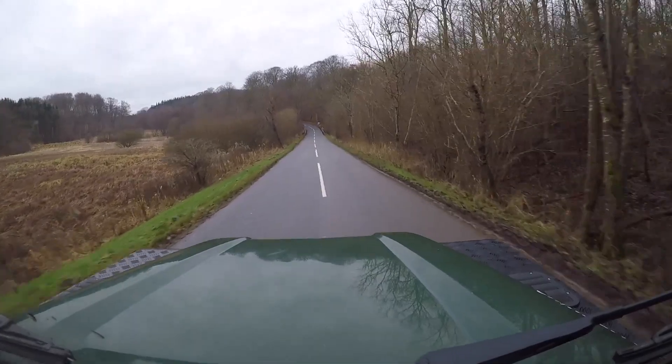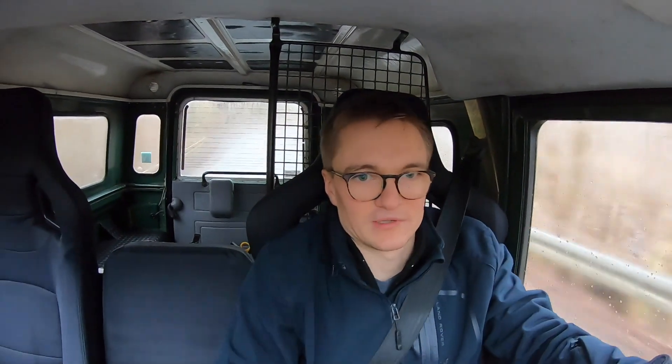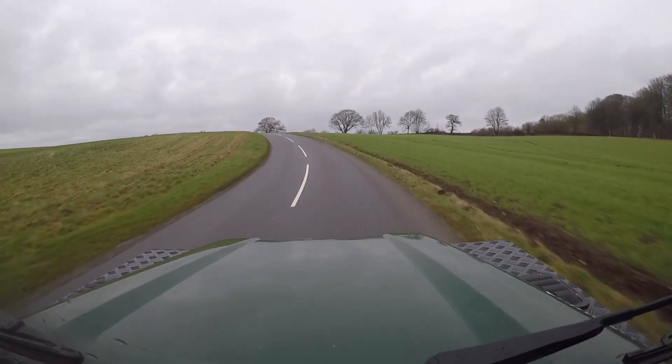So here we are. Jeez, I can't get over — still years after this remap was fitted — how angry this can sound. And it just pulls and pulls and pulls up that hill in fourth gear. Amazing. Absolutely amazing. So much fun.